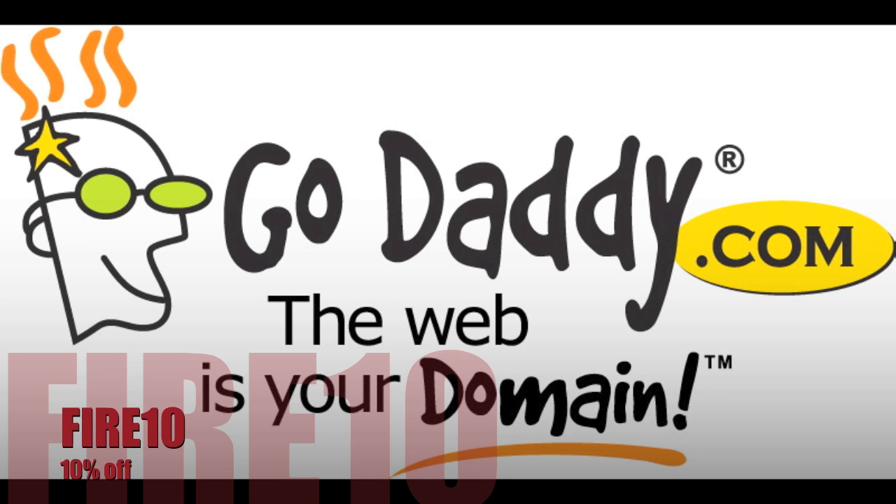This video is brought to you by our sponsor, GoDaddy. Make sure to use the promo code FIRE10 to get 10% off.